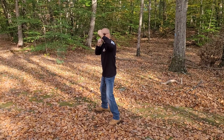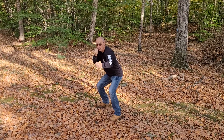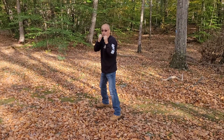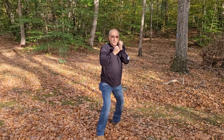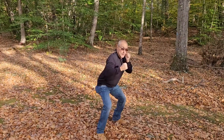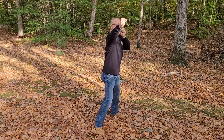Twenty-five — back fist high. Twenty-six — back fist low. Twenty-seven — back fist high. Spin. Twenty-eight — back fist high. Twenty-nine — back fist low. Thirty — back fist high.